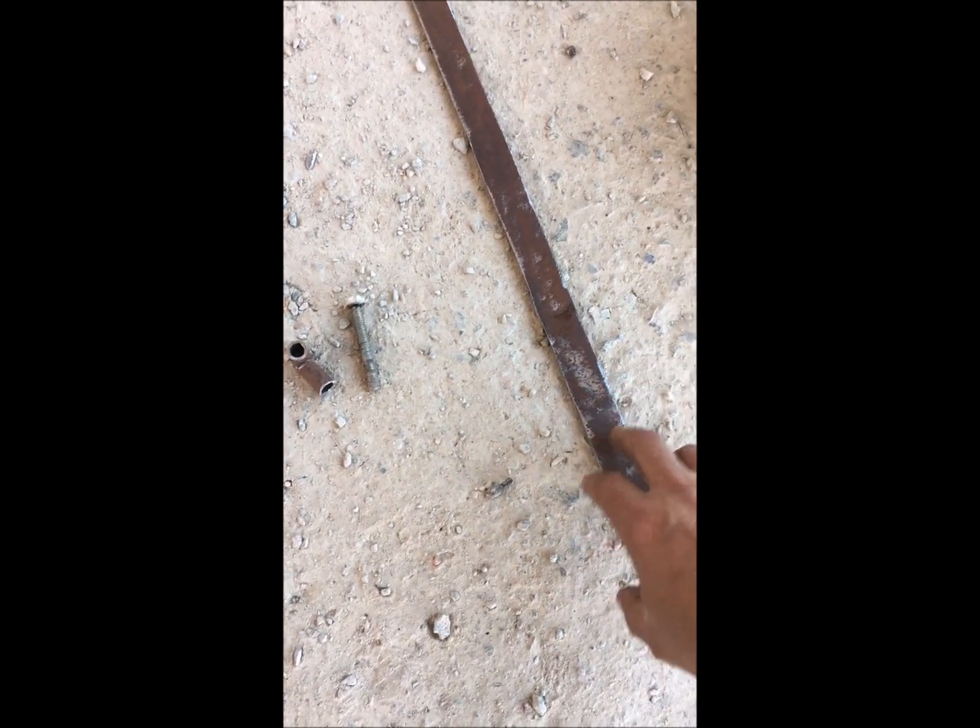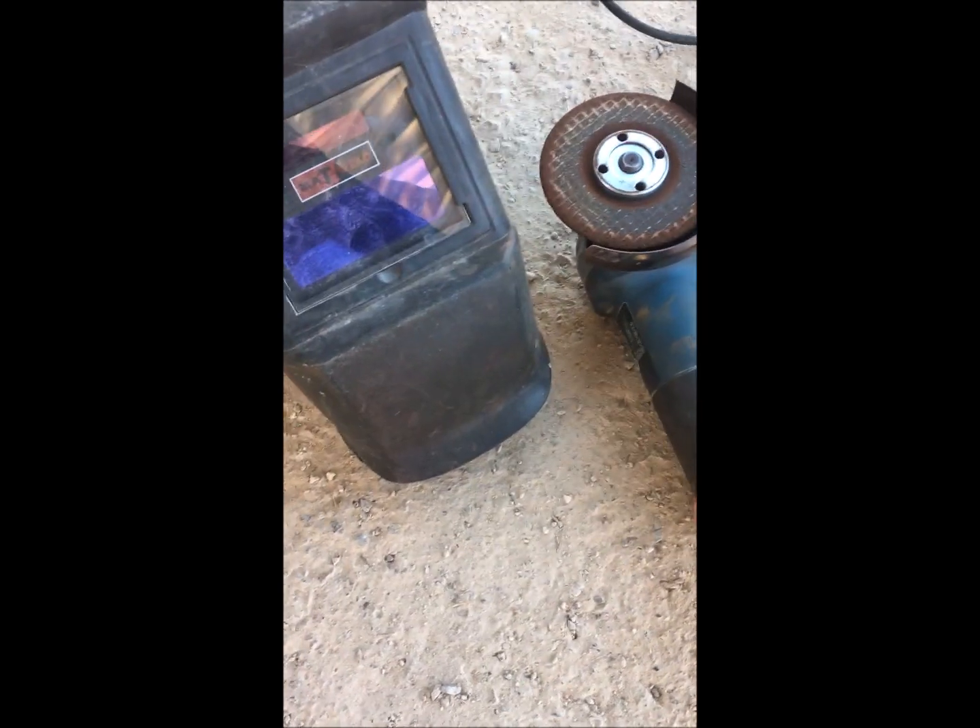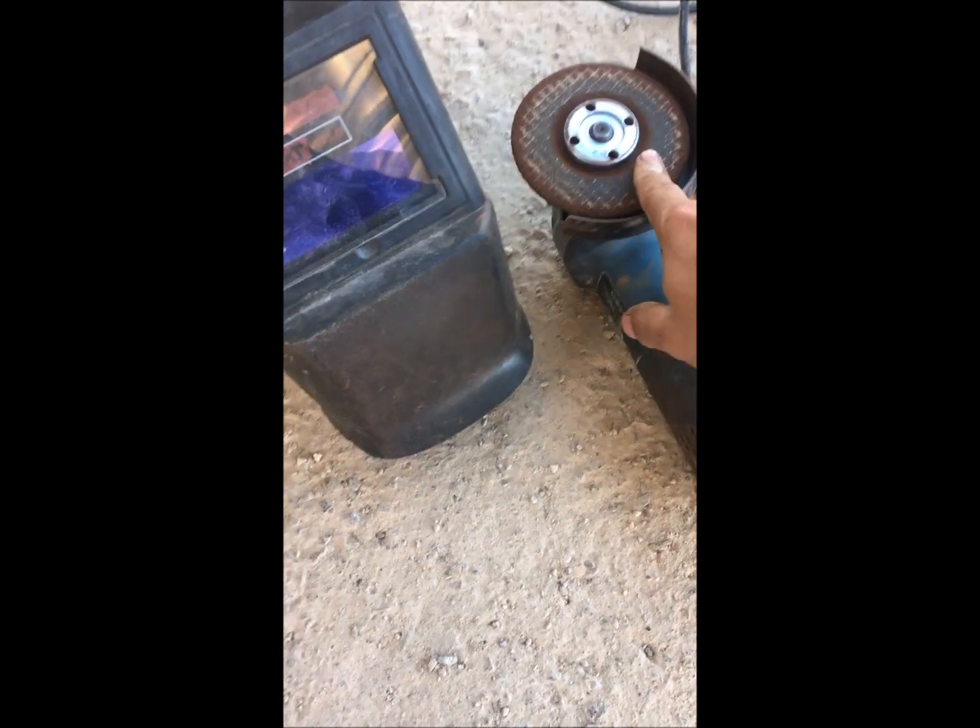Some guys use 1.5mm but I'd go with 2mm. 2.5mm can also work for better thickness. You'll also need your auto-darkening welding helmet, your baby grinder, and a grinding disc, flap disc, and cutting disc. That's all the things you're gonna need, and then I'll run you through quickly how it's gonna be done.